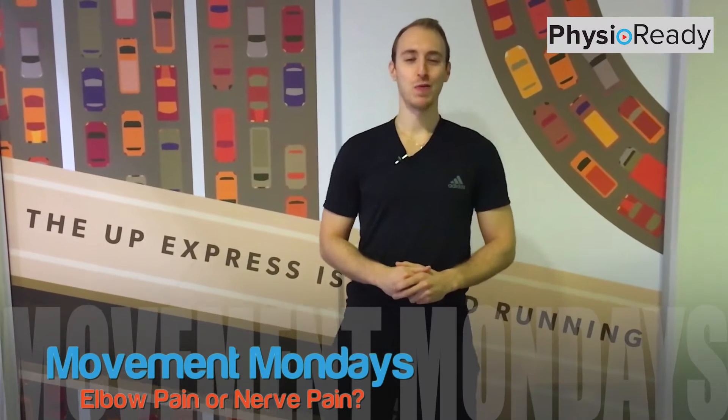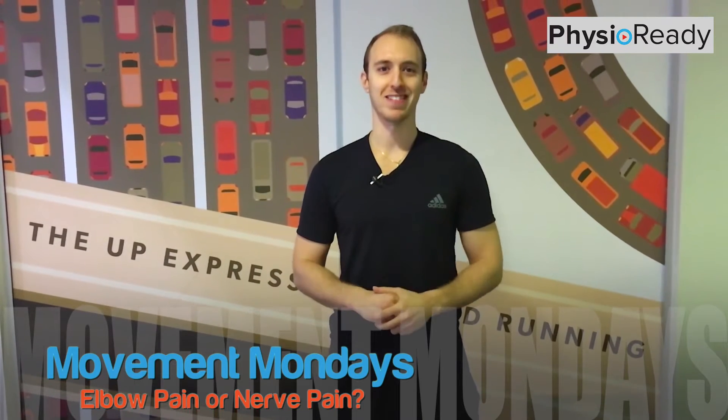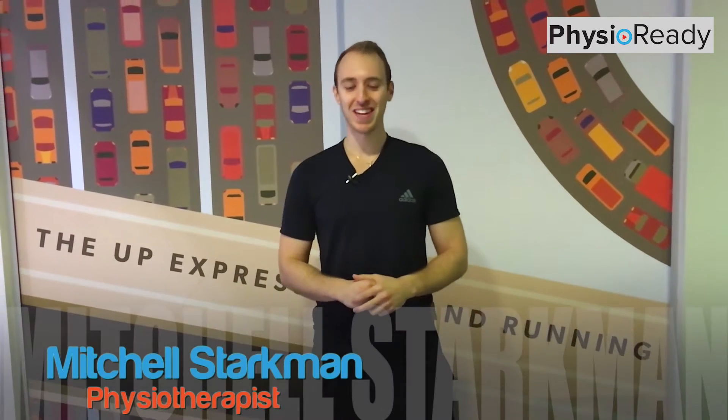What's up guys, this is Mitch back with Movement Mondays, and today we are with Mo — a good life extraordinaire, some people call him Redbeard, you'll see why in a second. What we're going to do is take a look today at bilateral, or both-sided, elbow pain.